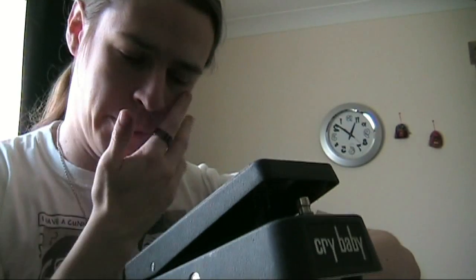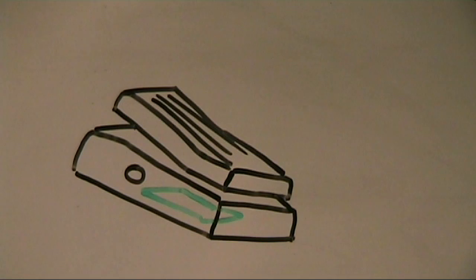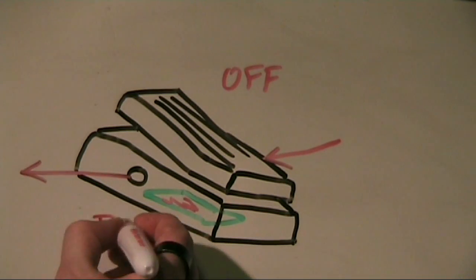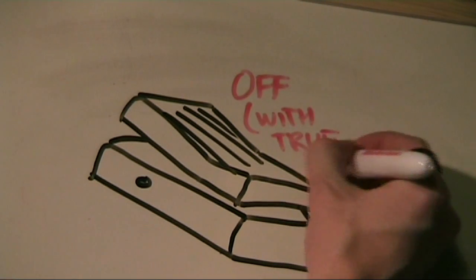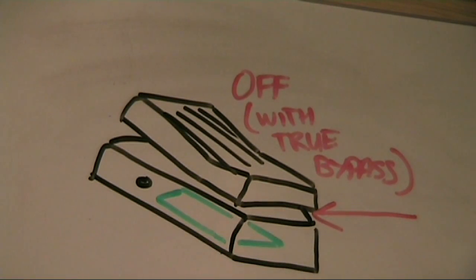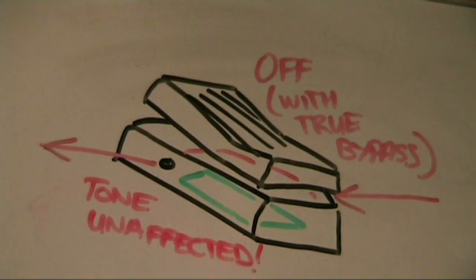But there are some problems with the Crybaby. The first one, and the one that people usually cite as a problem, is that it's a tone sucker. When you leave the guitar plugged through the pedal into the amp, even when the pedal is turned off, the signal path is going through the circuitry inside the pedal. That means the tone is affected. People say it's quite significant — I'm not sure, but today we're going to find out. I'm going to do some recordings before and afterwards and see if I can spot a difference in the tone.